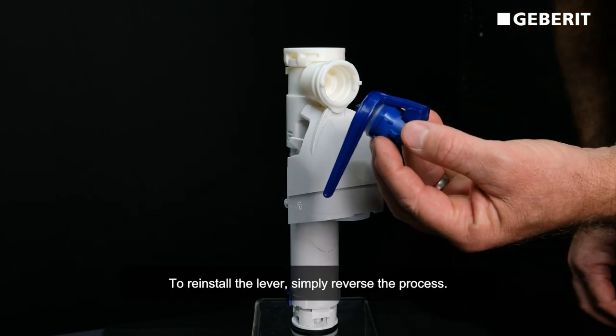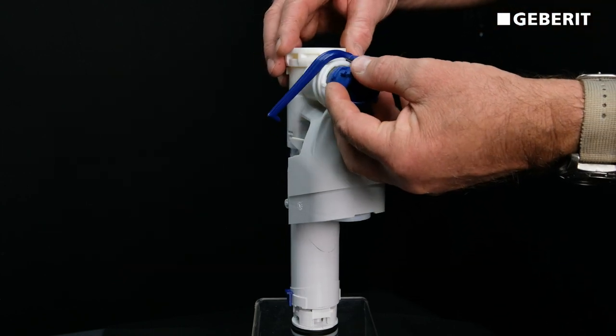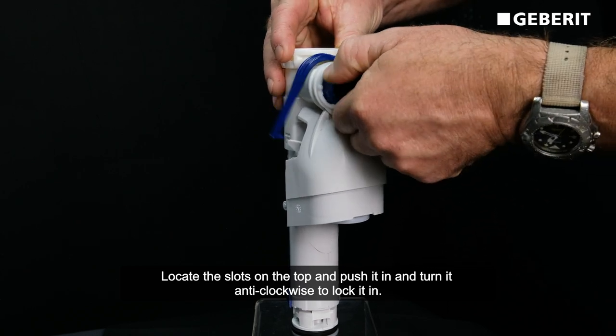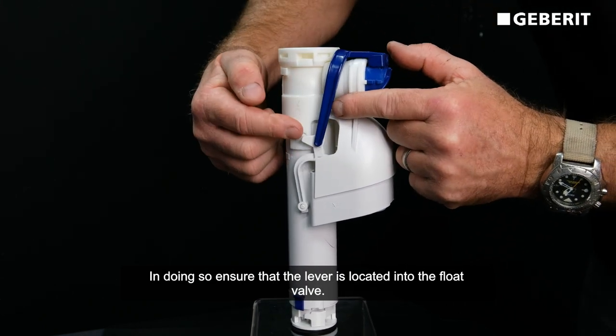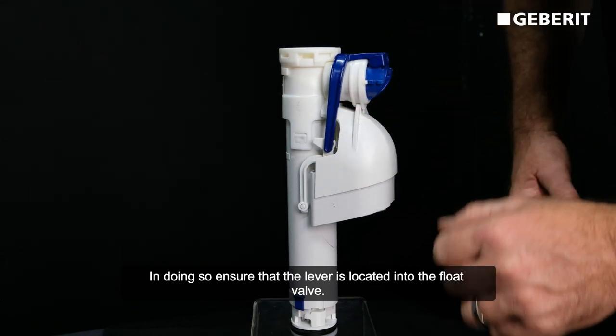To reinstall the lever, simply reverse the process. Locate the slots on the top, push it in, and then turn it anti-clockwise to lock it in. In doing so, ensure that the lever is located into the float valve.